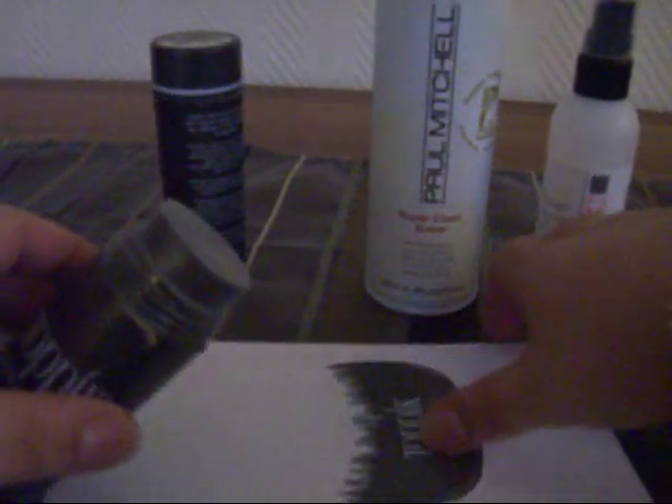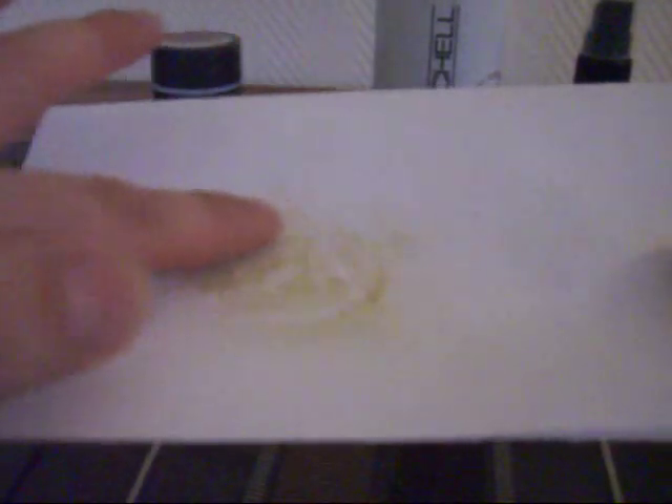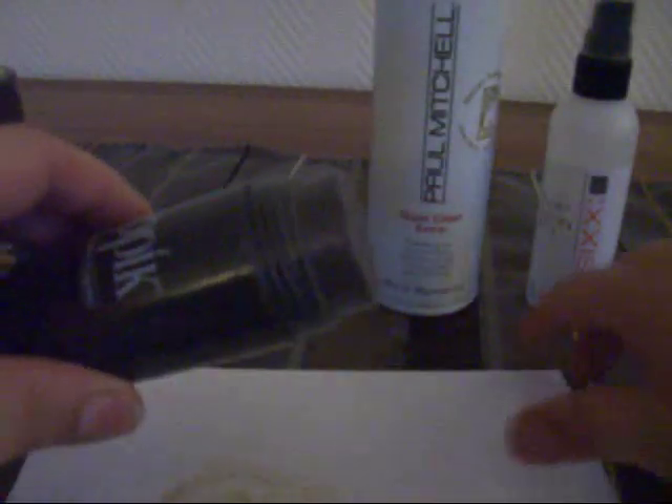The best way I can show you this is to put it on a piece of paper. It comes out like a powder — it's really thin, and if you swirl it you can see little fibers building up. I did some research and it turns out this is actually made from sheep hair, so it's organic.